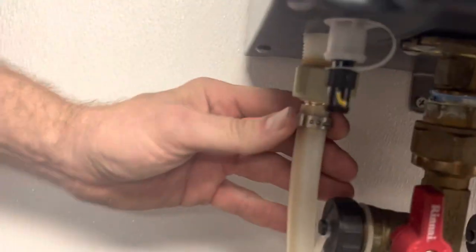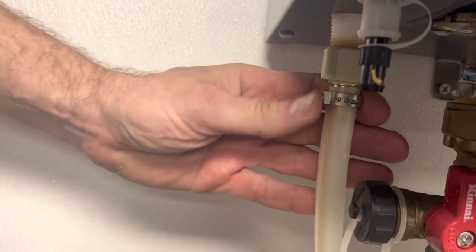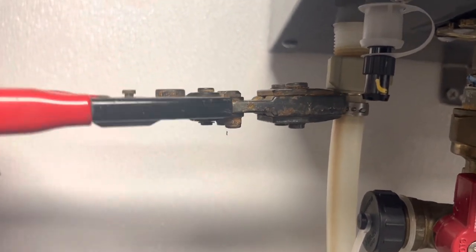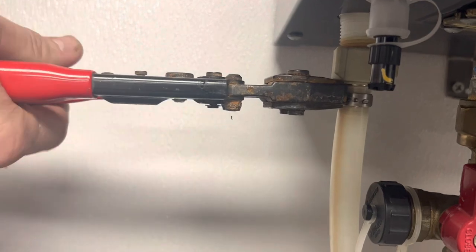We've got this attached, but we haven't crimped it yet. So this guy just goes right on here — click, click, click, click — all the way done.